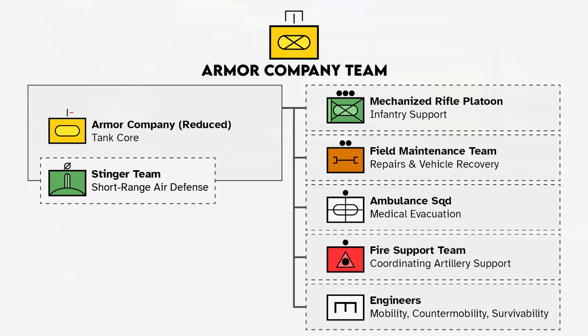In summary, a fully task-organized armor company team with all the bells and whistles has enablers from basically every supporting subunit of their parent brigade and battalion, and they may be reinforced with more assets depending on the situation. The next step above the company team is the task force, based on a combined arms battalion.